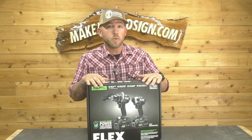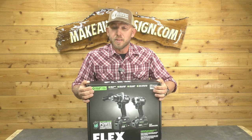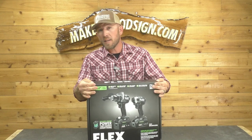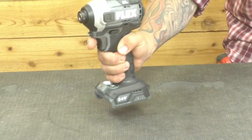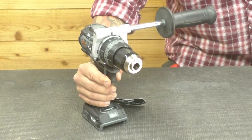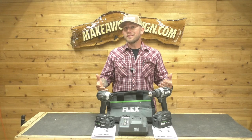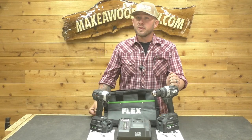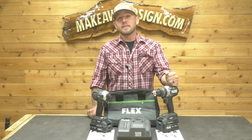If you guys didn't see it, we did a review on their six and a half inch circular saw — you can check that video out right here. Full disclosure, these were given to us to review and put through the paces, but we're going to give you a 100% honest review. We got the impact driver, the hammer drill, a three and a half amp hour battery, a six amp hour battery, the 280 watt quick charger, plus the carrying bag. We set up a series of tests from inch and a half all the way to four inch screws for the impact driver, and from a half inch drill bit all the way to a two inch Forstner bit for the hammer drill — and these things burned through that test like nobody's business.